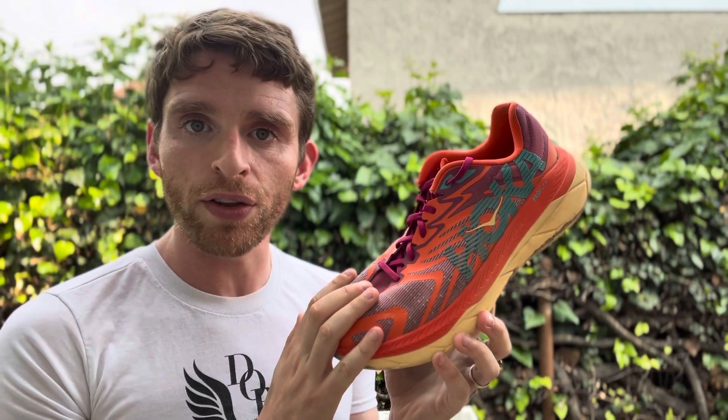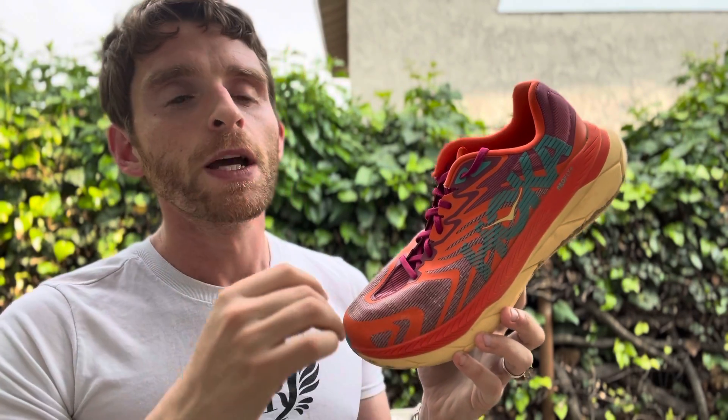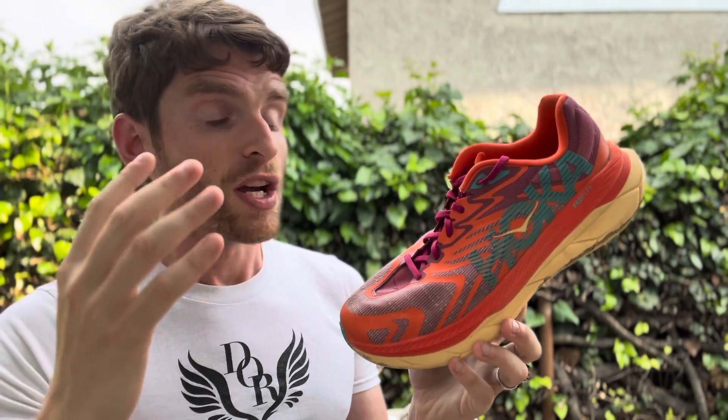Easy efforts don't feel good, so I wouldn't choose this for an ultra marathon. I'd choose this for a trail 10K to half marathon — definitely the half marathon distance where you're still going to want to go a little quicker, but you're not going super fast, because I think Hoka has better shoes for that. And you're not going super long. It works really well for hill repeats, up-tempo runs, and fast downhill efforts.